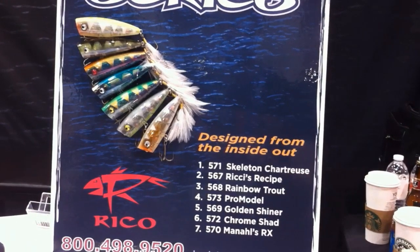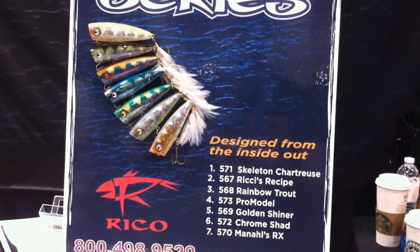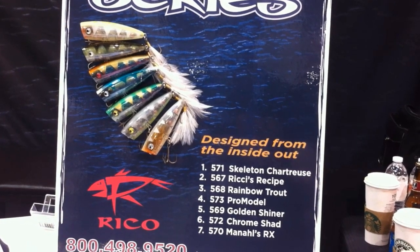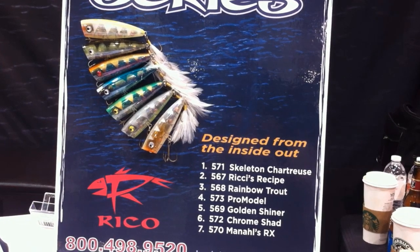They're all designed to simulate the different baitfish that we have in our tournament waters — from trout to golden shiner to bluegill.